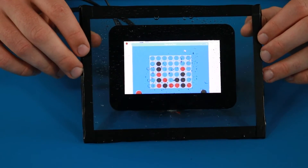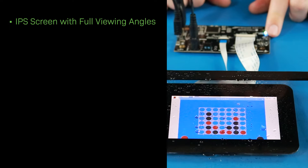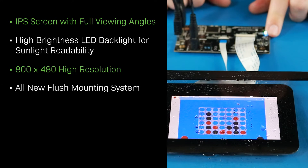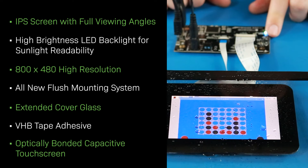Now that you've seen these displays up close, let's recap the features. IPS screen with full viewing angle. High brightness LED backlight for sunlight readability. 800 x 480 high resolution. All new flush mounting system. Extended cover glass. VHB tape adhesive. Optically bonded, capacitive touchscreen.